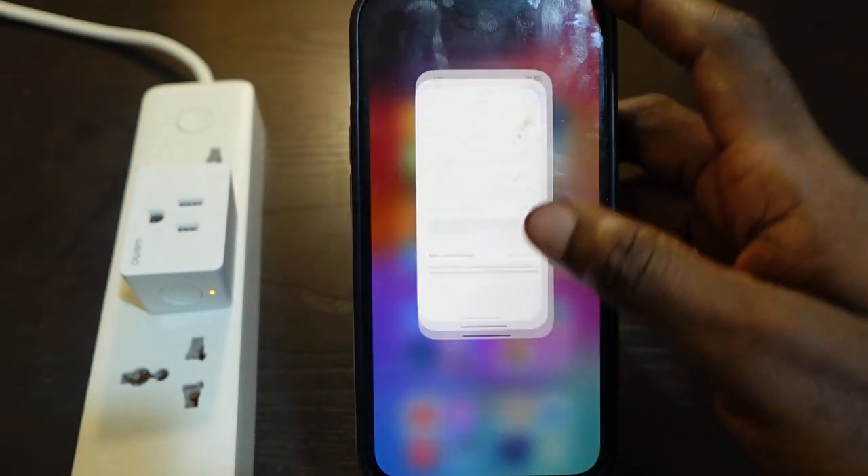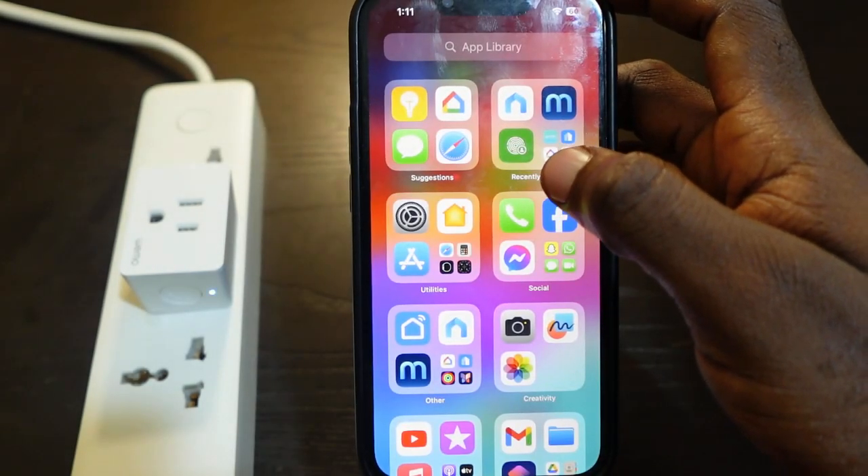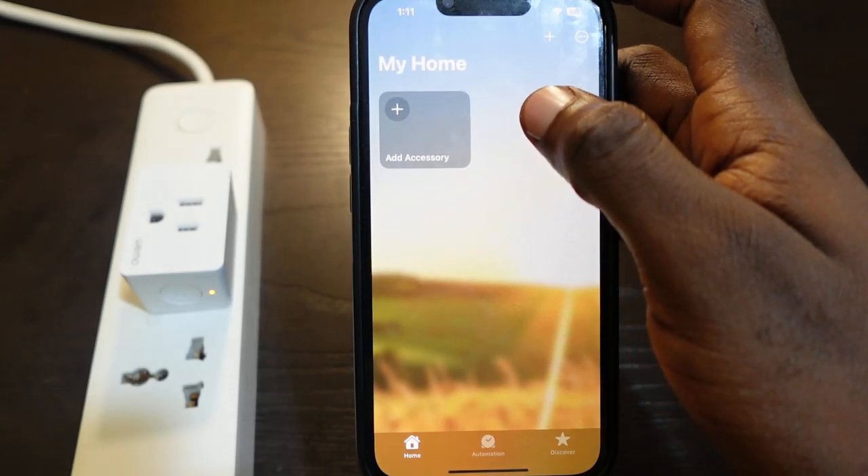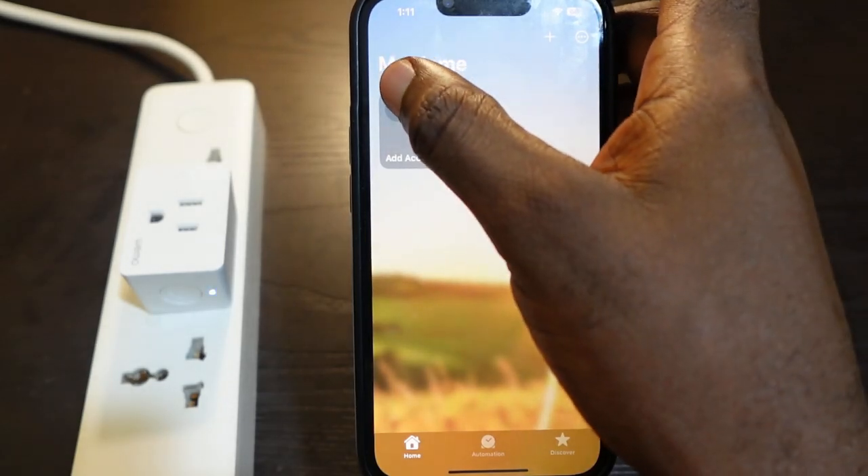Next, open the Home app — tap the Home app to open it — and then tap the plus icon.